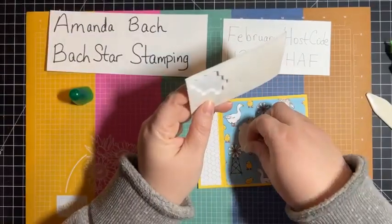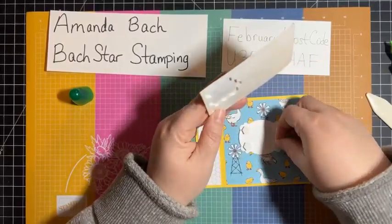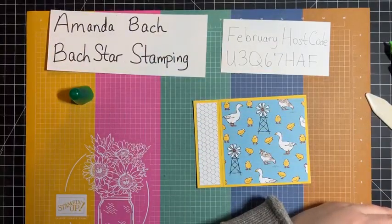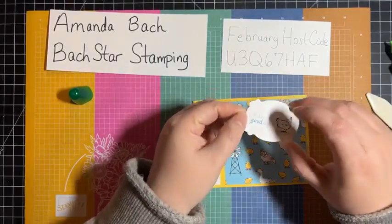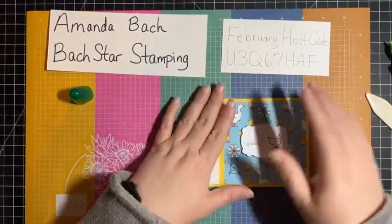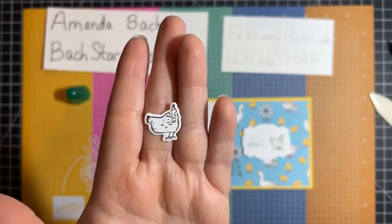Next, I'm going to go ahead and put in some dimensionals. I went ahead and did all the stamping because today wasn't necessarily about how to stamp — I just wanted to show you a quick and easy book binding card, so I just went ahead and stamped everything. 'Today is a Good Day' — I want to put that as close to the middle as I possibly can. At first I had die cut the chickens and I liked them, but I just didn't feel that I needed a die cut chicken for this one.